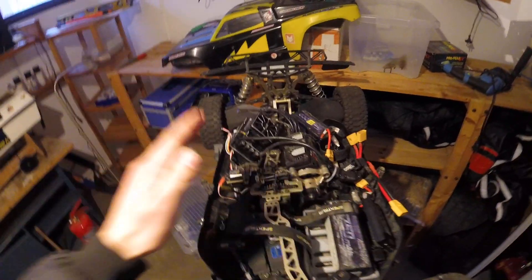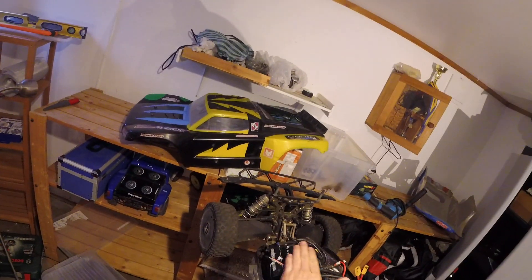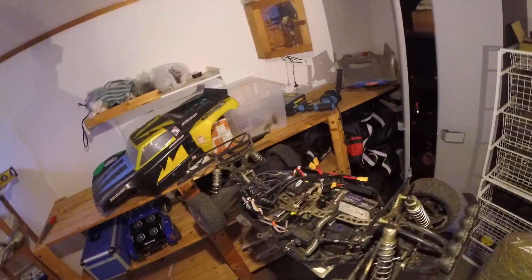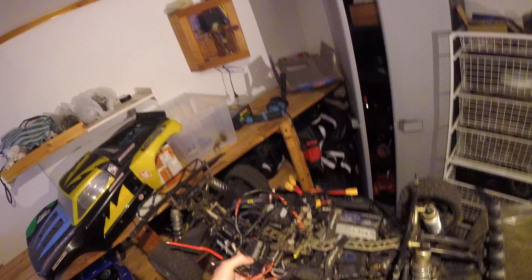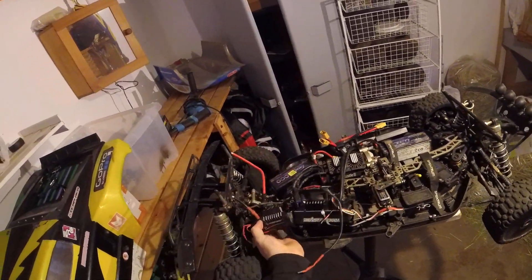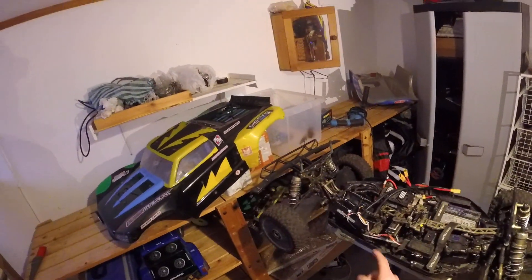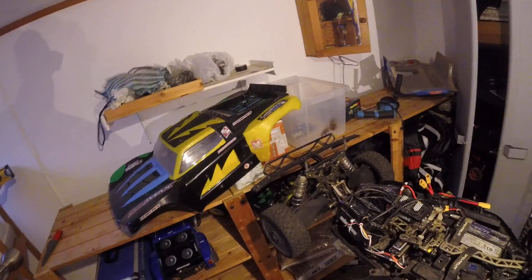As you can see here, the ESC is a big one — quite high. I can compare this to the Hobo Wing Max 5 and you will see the difference, especially in height. Also in weight — this weighs about 500 grams.